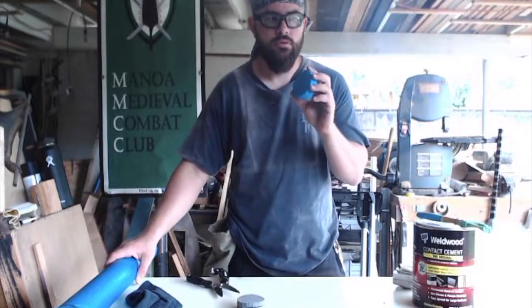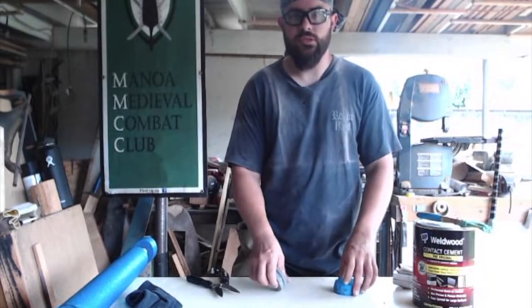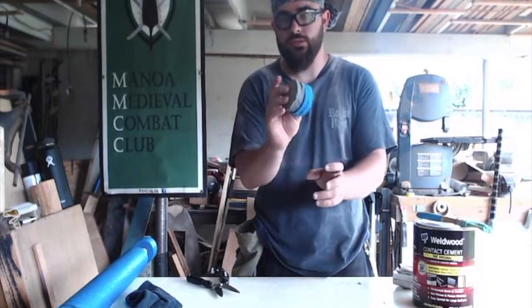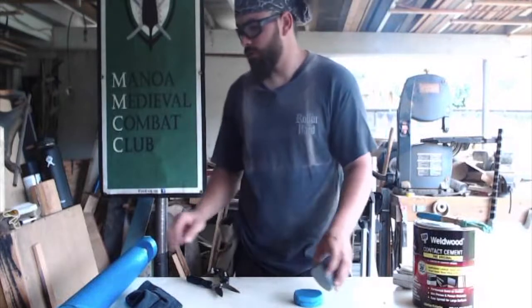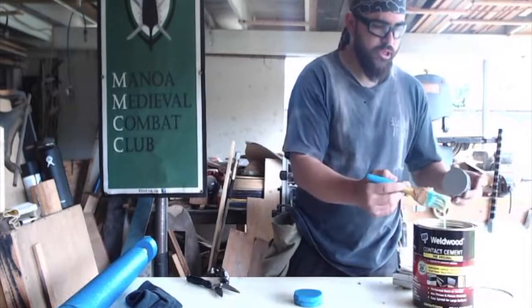I need two more of these for the pommel — I'll do that after. So for the tip, the stabbing tip standard is two inches of foam. So this is two. If each of these is half an inch, this is two inches.